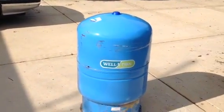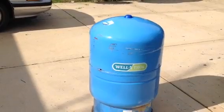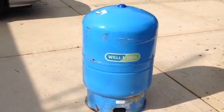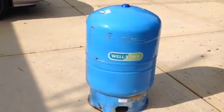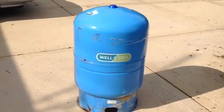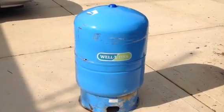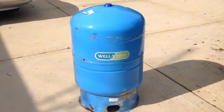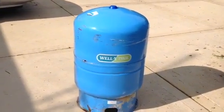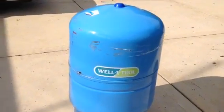The original tank was installed in September of 1993 and I pulled it out in October of 2014 — right now it's July of 2015. I kept the tank around before taking it to the scrapyard because I wanted to cut it in half, open it up, and see exactly what was on the inside, and that's exactly what I did.